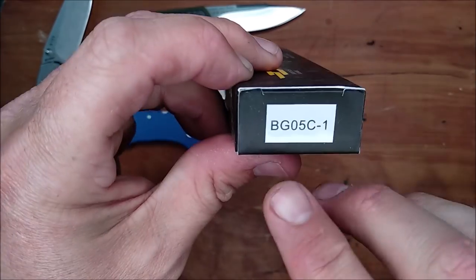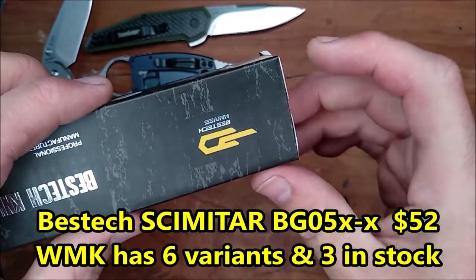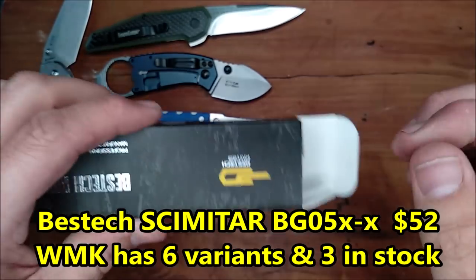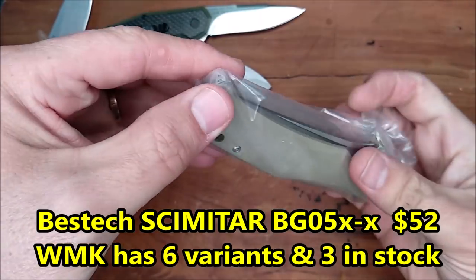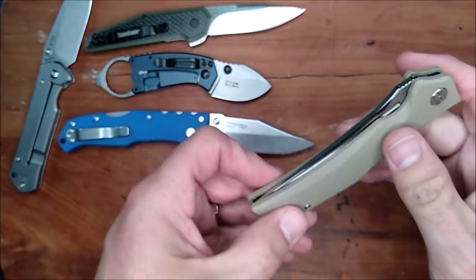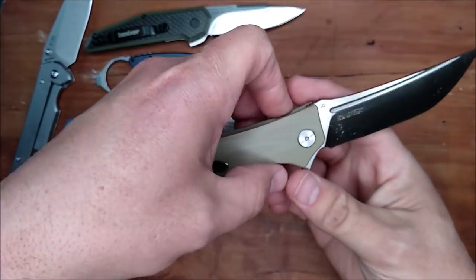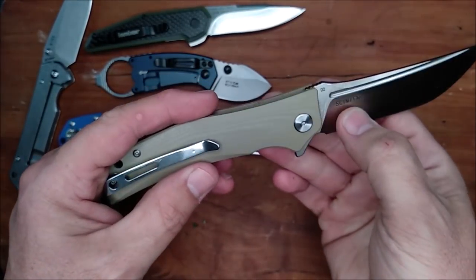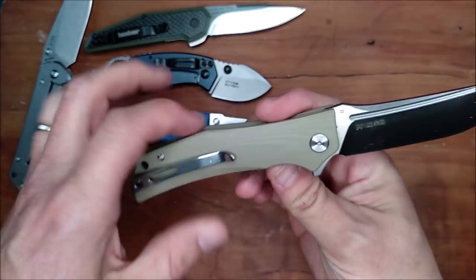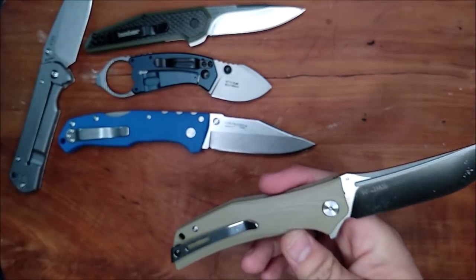And let's talk about Best Tech — this is the BG05C1. This is the Scimitar. I like how they put the name on the blade. I like that. And I like that kind of shape, although it's not really all that upswept. Let's see here — we've got a straight edge.